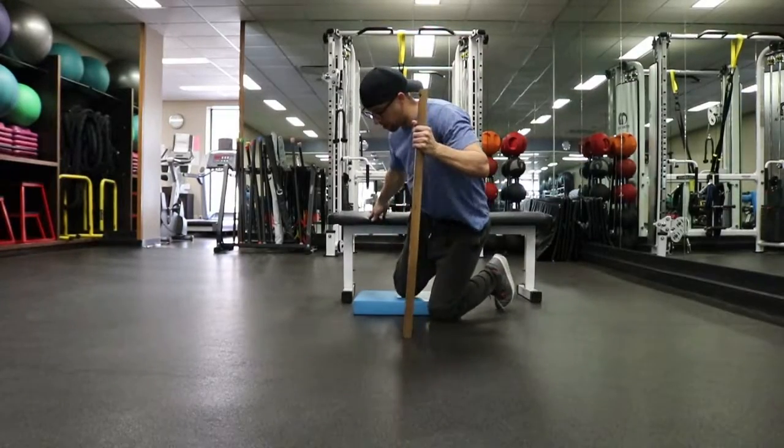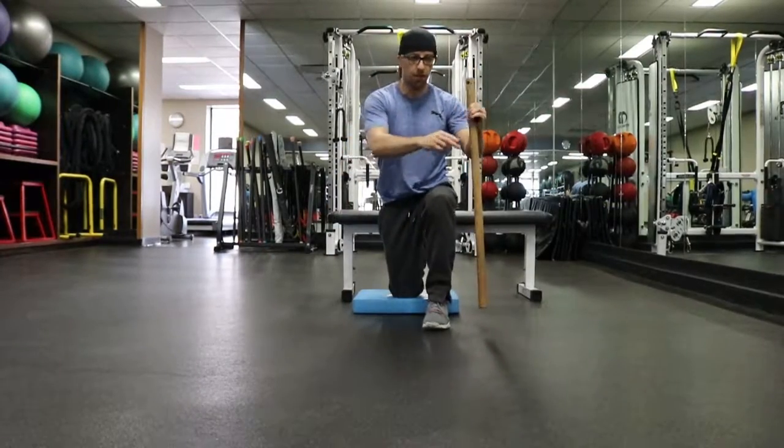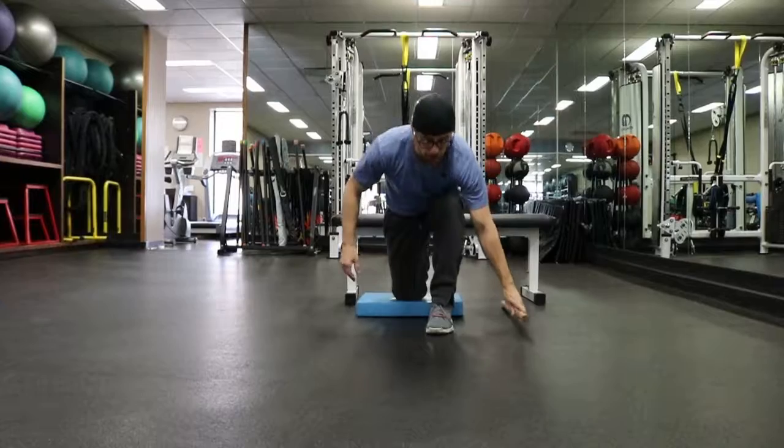Bring that back leg up on the bench and bring that knee down on the pad, then you're going to bring your front leg up in front. If you don't feel like you have very good balance you can use a stick for balance. If you don't need the stick, then better.